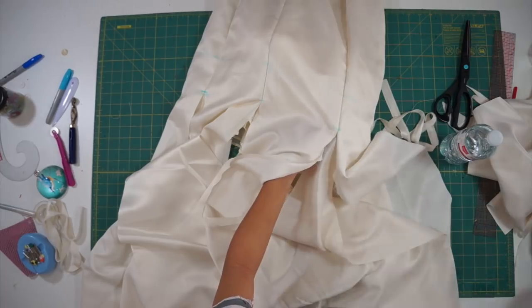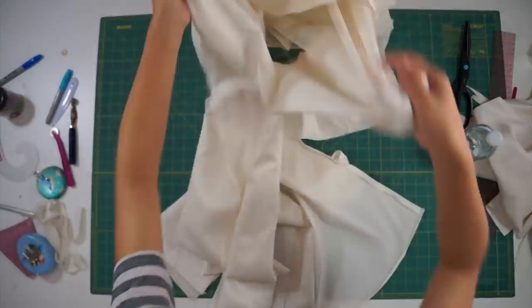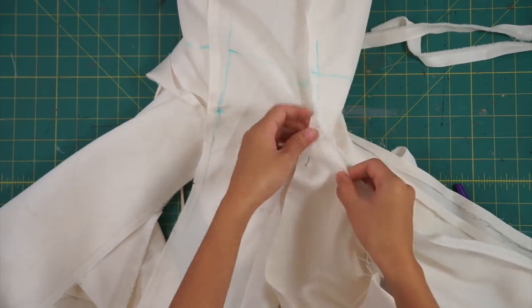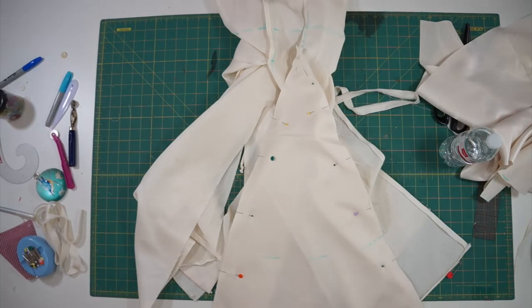Now we can place them right sides together in between the open seams and sew them in place. It was actually easier for me to sew them without pinning them down first, and you'll also want to start at the top corner, blending it into the original seam above.